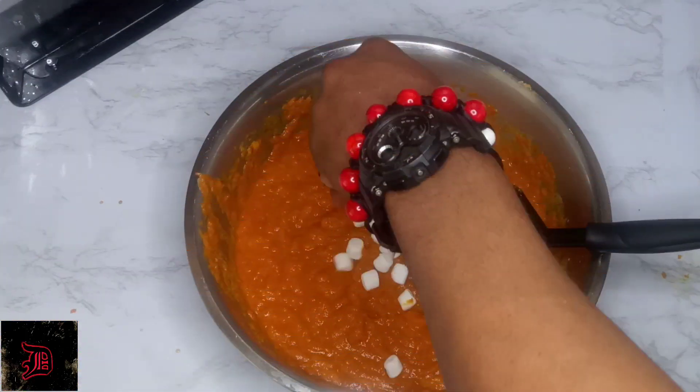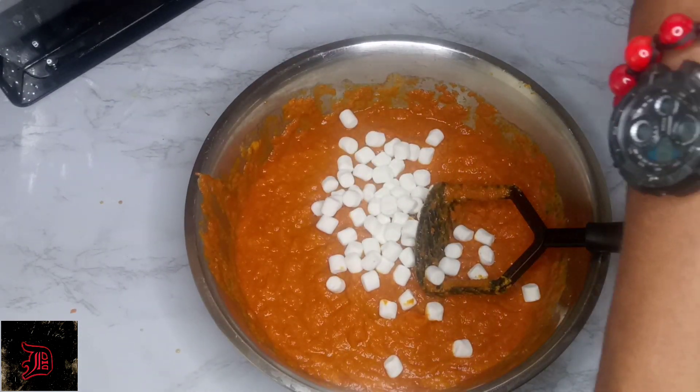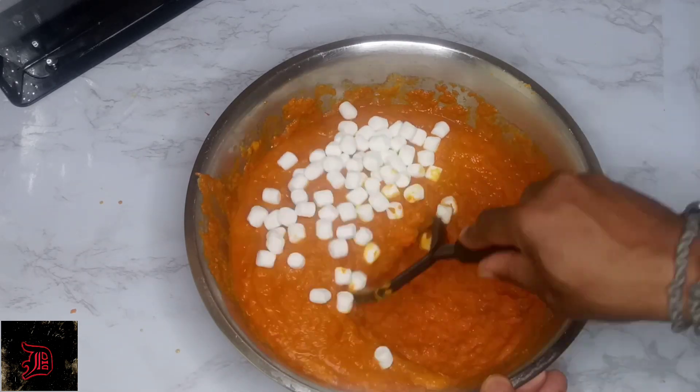Now we're going to go ahead and add in our treats — marshmallows. You can add as much as you want, but I just like to add some marshmallows into the mixture. We're going to go ahead and mix this up now.